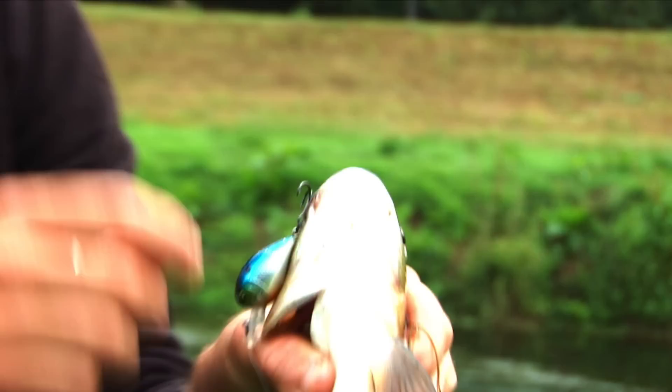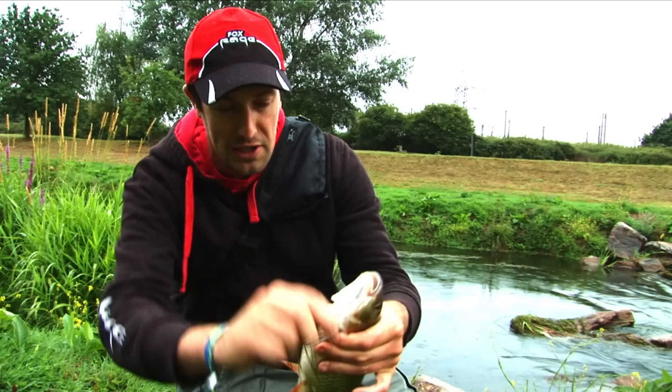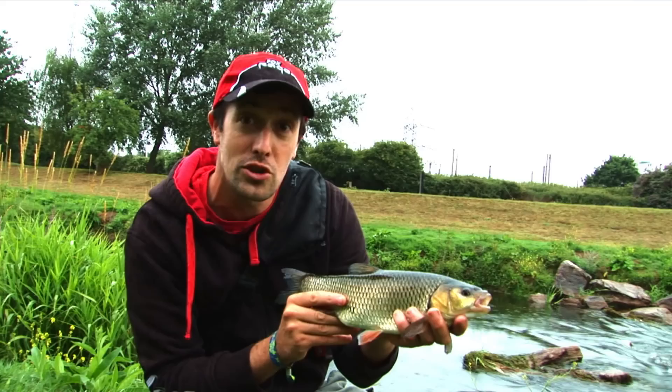It's got this nice silver flank, so it puts out lots of flash. And in fact, I saw this one come up and nail it right on the top at my feet. So we'll just pop that hook out — there we go. A lovely, lovely fat little chub.